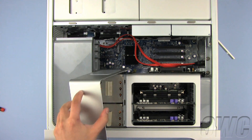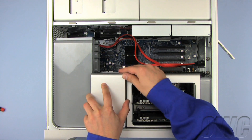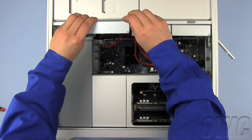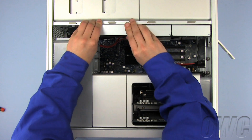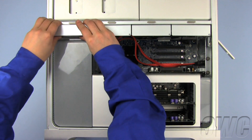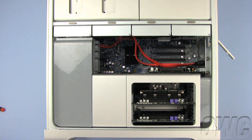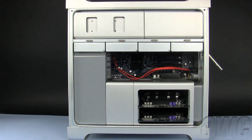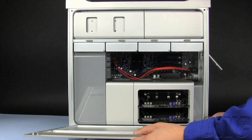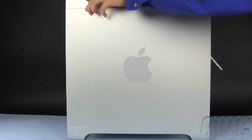Replace the processor heat sink cover by sliding it back into place until the magnetic latch connects. Slide the hard disk drive trays back into place, making sure that the hard drive seats all the way in. To close the Mac Pro, align the side door with the bottom of the case, swing the door closed, and push the rear latch downward until it locks into place.